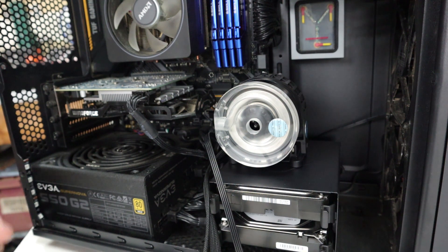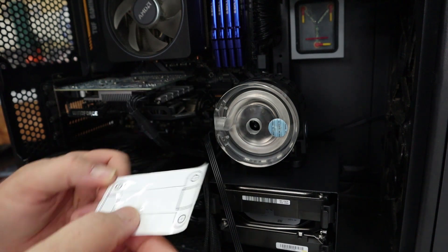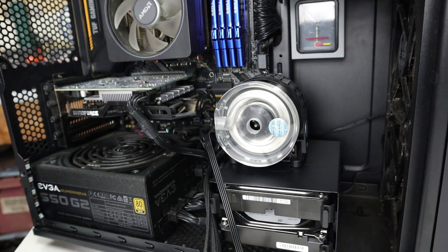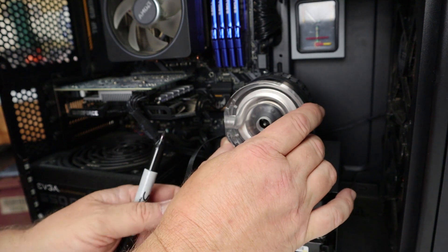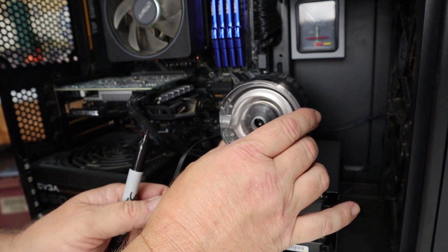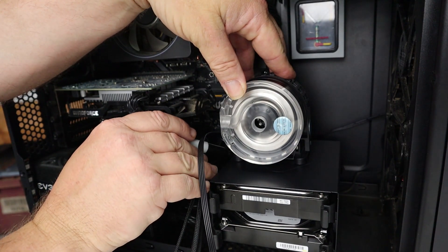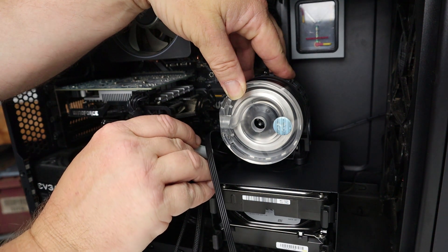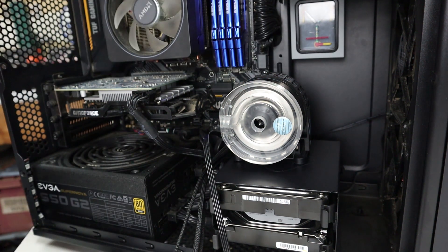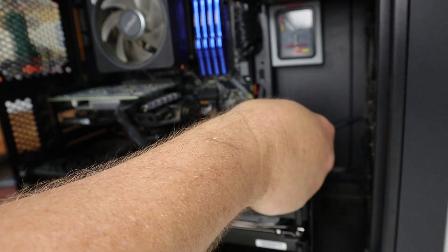The way we're going to do this is we're going to use the template that comes with the EK kit, and we're actually going to use the template to drill the holes inside of the hard drive bay. I'm going to use a Sharpie and line up the pump right where I want it — right about there looks good — then I'm going to mark where the side of the pump sits on this hard drive rack and where the front of the pump is right here. That should give me a good indication of where the pump is going to be. You can see my two marks right there that I'm going to use to actually align the template.